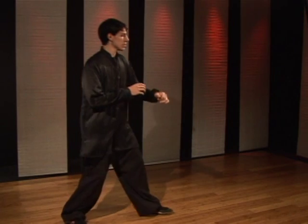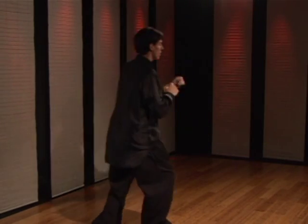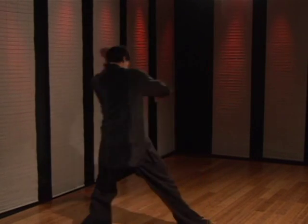So I'll show you slowly. It goes one, two. Kind of fast, it goes one, two.